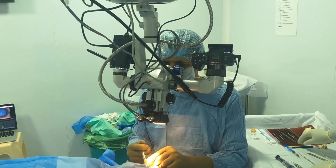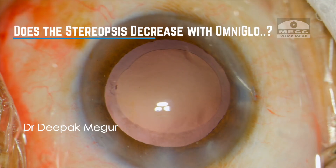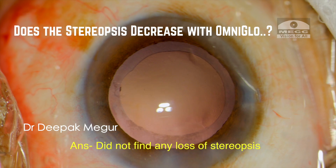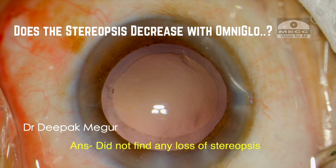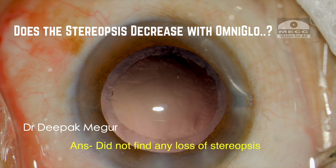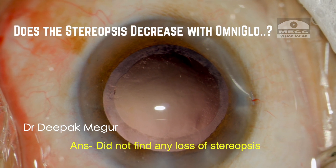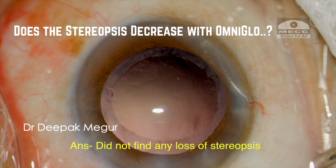Does stereopsis decrease when we use this device? I don't think so, because in my experience I have tried all the different combinations of light sources. For me, it didn't make any difference at all and there is no obvious decrease in stereopsis.